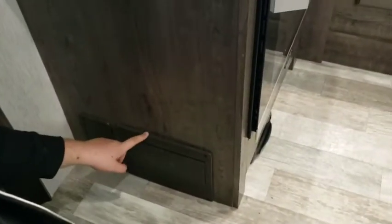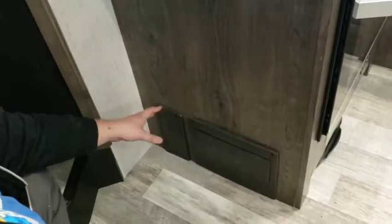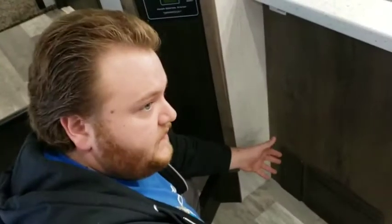Your breaker box and fuse panel are right here. The fuse panel is behind this cover and the breaker box is right here — they're all labeled. When a fuse goes out, a red light will kick on next to it signifying which fuse has gone out.